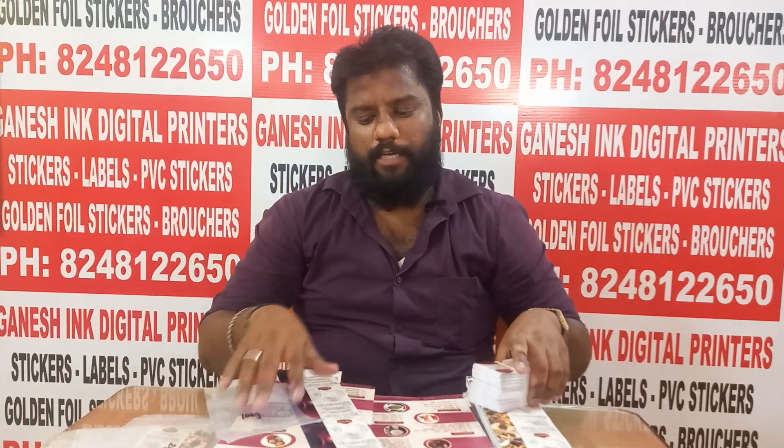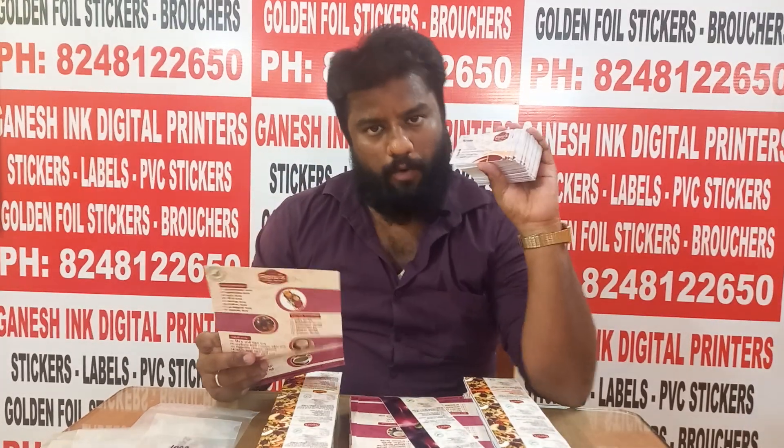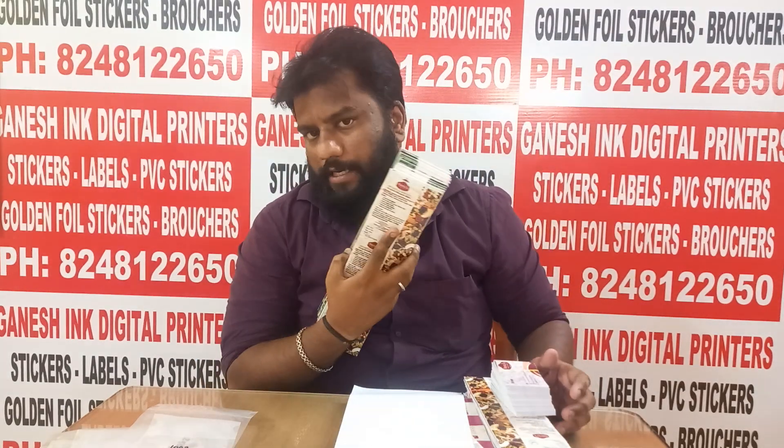If you have a listing card, you will put it in place. If you have a sticker, you will put it in place as well. That is why you have a Ganesh Ink Digital Printer. If you have company details — address, phone number, etc. — you can share it in the design.